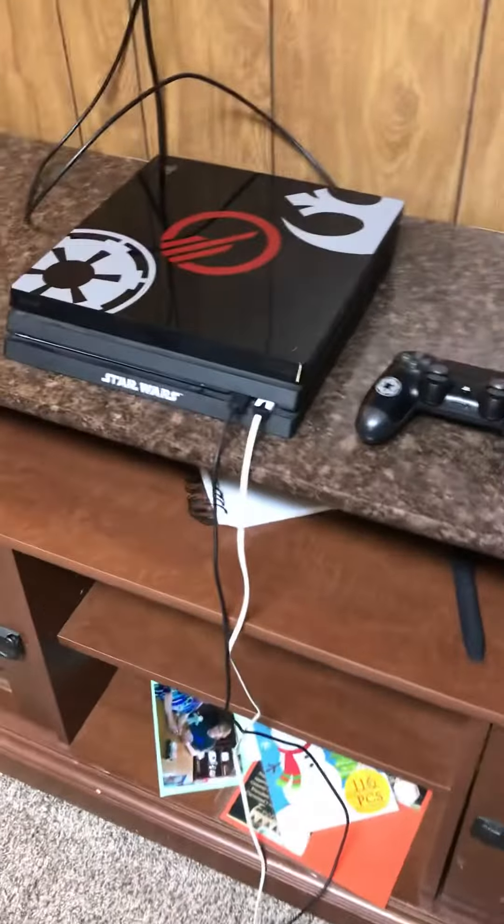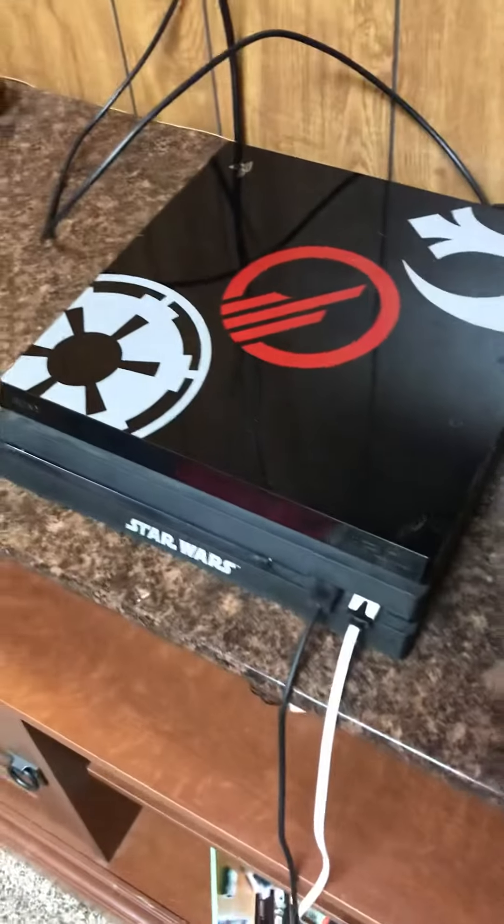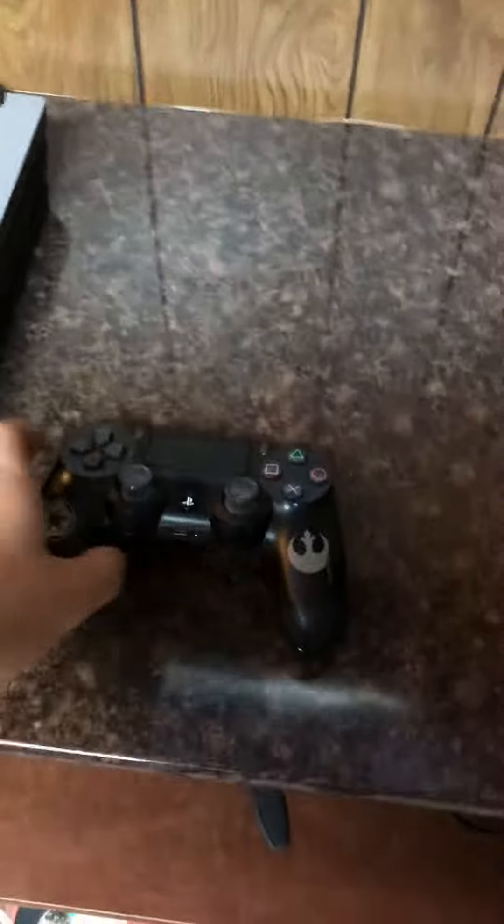Hey guys, janky430 back with another video. Today we're going to be showing you my gaming setup. I use a PlayStation 4 — there it is — and here's one of my old controllers.